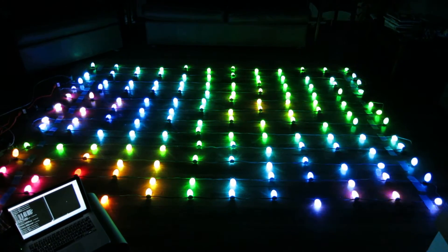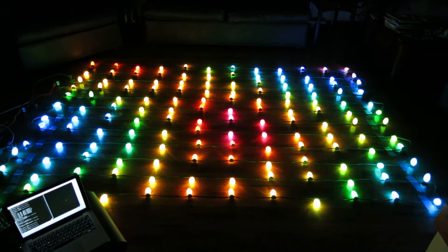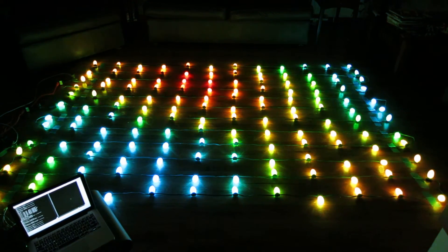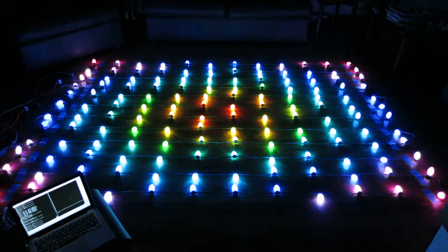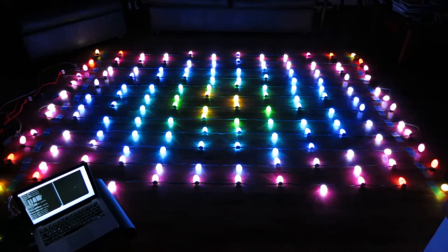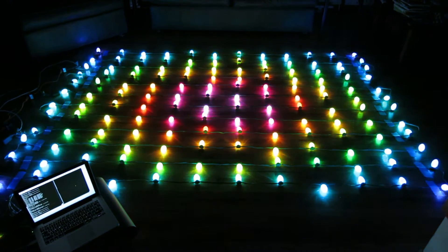After that is 10 seconds of a pseudo-random noise pattern, and the final pattern I have is a circle that kind of starts in the center and explodes outwards towards the edges.